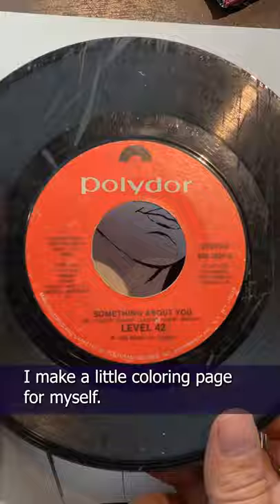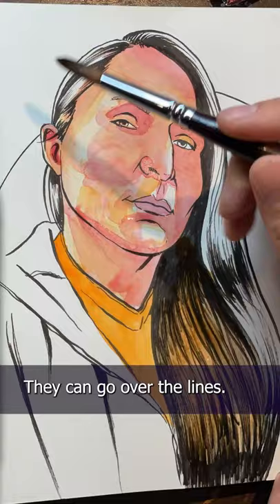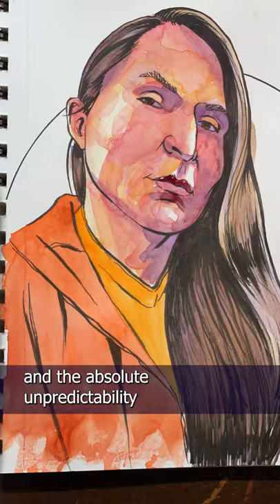Then when it's time for the watercolors, I can have fun. I can let the paints bleed — they can go over the lines, they can run free. It's a beautiful combination of taking control of your art and the absolute unpredictability of traditional art.